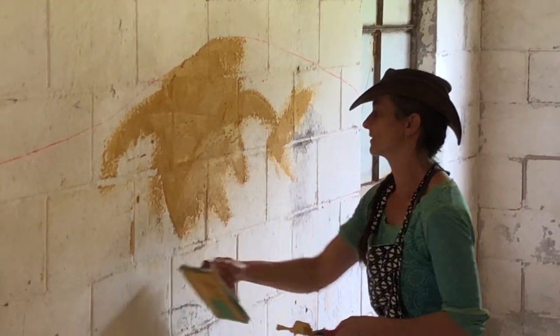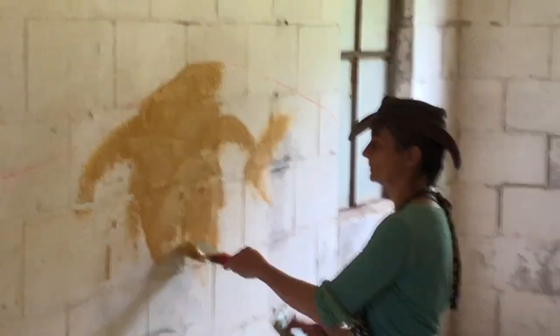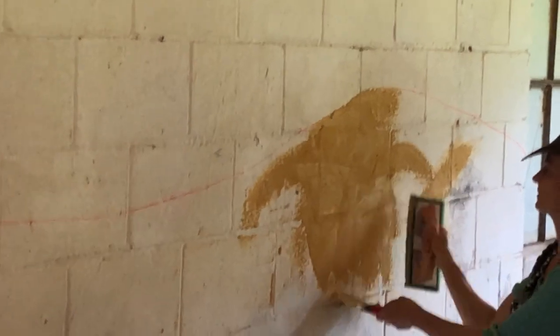You can also just pick it up this way if it's too hard to hold it here. But if you've never plastered before, I would start with it here and do the first method I showed you.